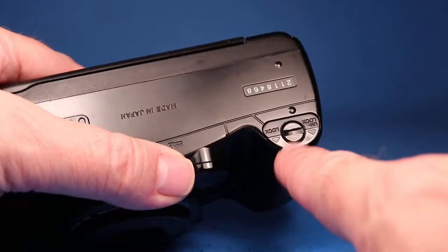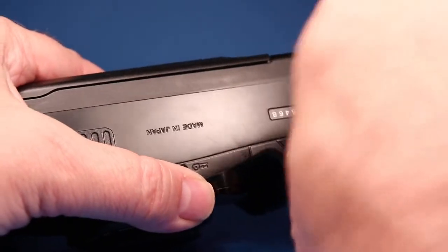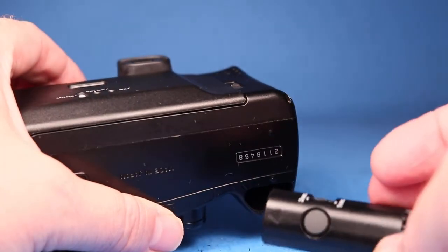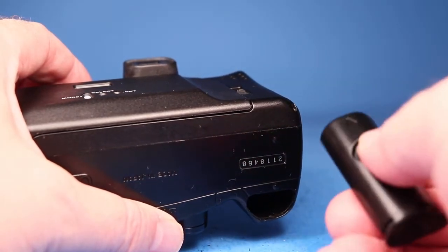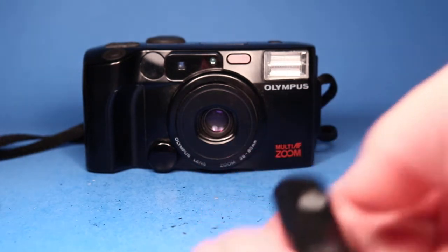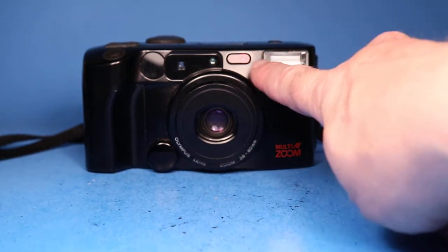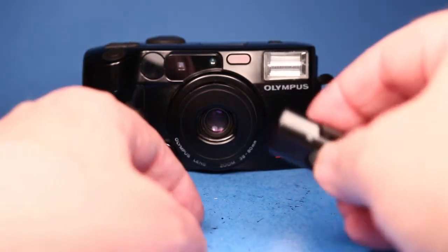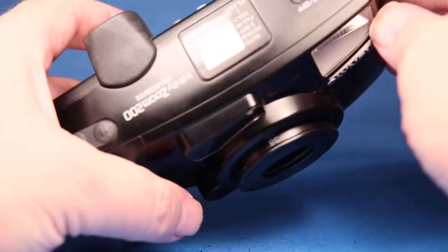I noticed that this camera has — right here if I take a coin and turn this just a little bit — you can eject this little thing. What this is is a remote control, and you can set it for one second or three seconds and push the button. It still had enough charge to operate. Let's try it — it clearly still works. I'll try the three second delay — you can see the little red light up there. The remote is still working, and it just stows right there.